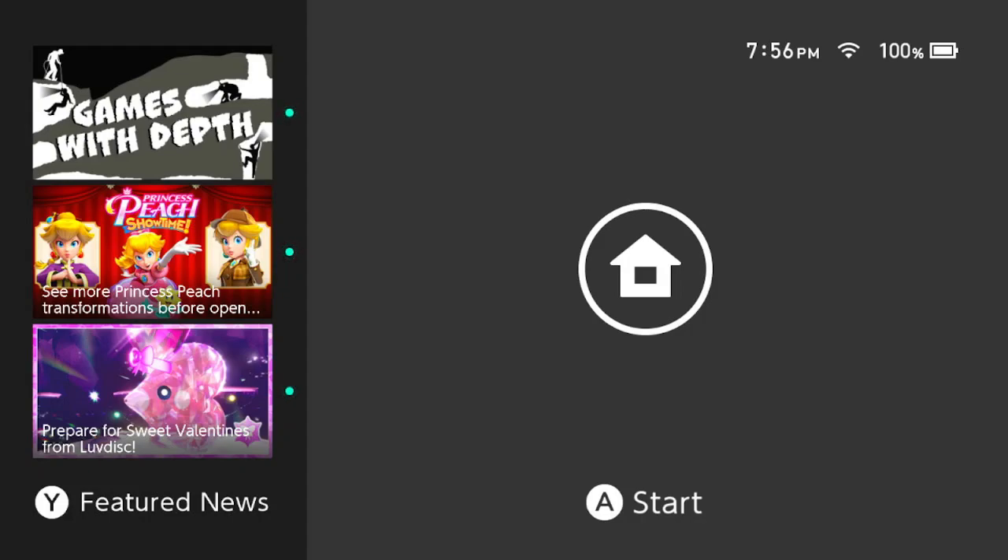Hi, it's Bumble. Welcome back to my channel. This is the first Switch video I'm recording with the mic.